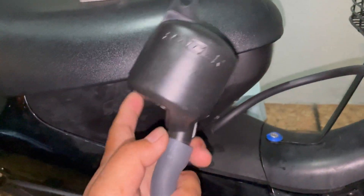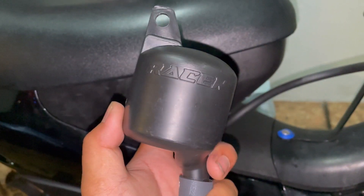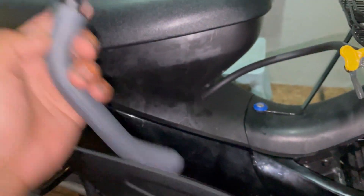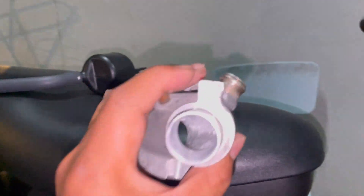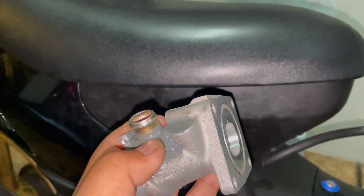Dia akan simpan minyak-minyak berlebihan dekat dalam boost botol ni. Nak terangkan panjang-panjang pasal ni pun susah juga, cuma nak beritahu kepada korang motor Dynamic pun boleh buat juga — boleh kita custom jadikan macam ni yang aku buat ni. Jadi aku ambil daripada R-Access punya.